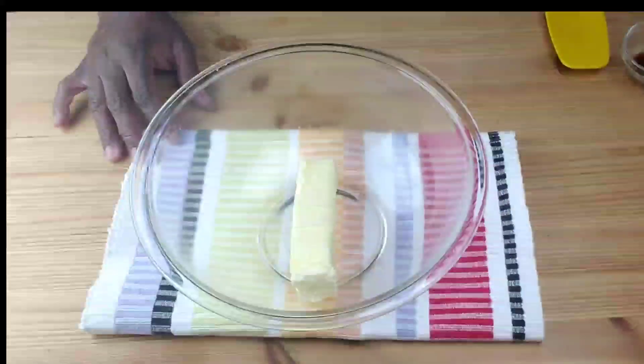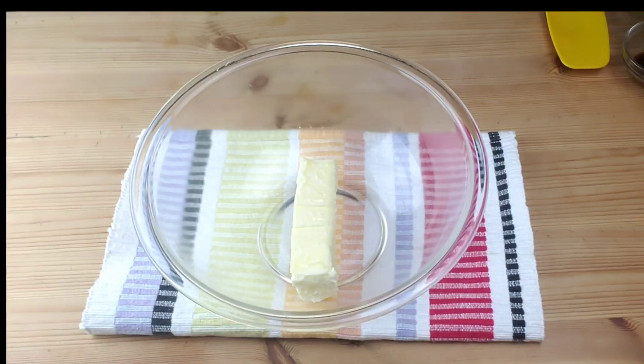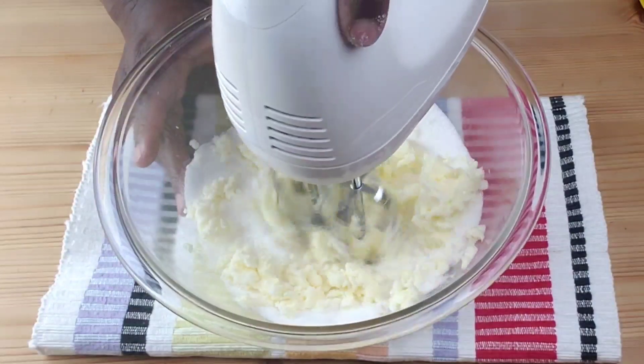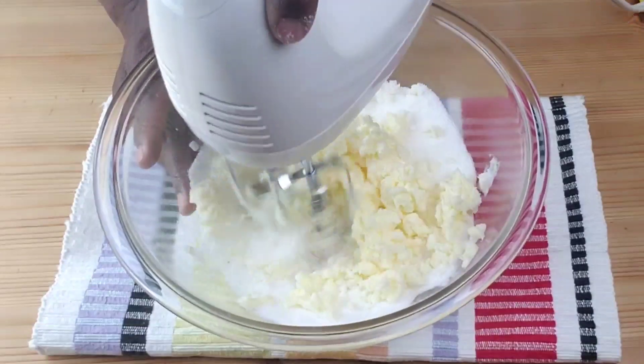To start, in a medium bowl, cream together the butter and sugar until light and fluffy on high speed.